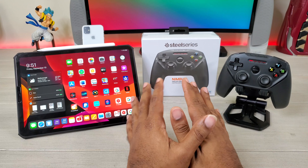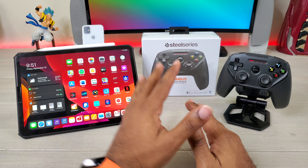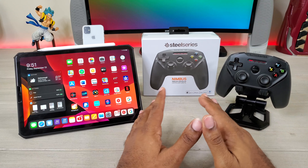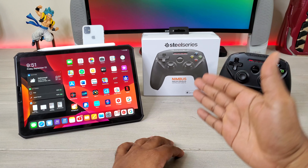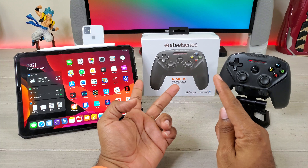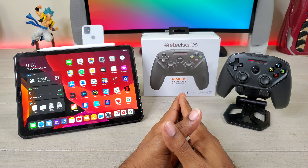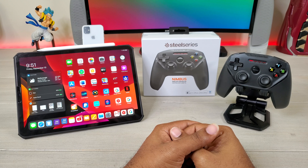Yo, what's going on guys, Average Tech Guy here and today we are back with another controller review. With iPadOS we know that we're going to get this whole new world of gaming opening up on iPad, so I want you guys to be prepared and have the best controller. We've done PS4, we've done Xbox, now we're using the SteelSeries — this is the Nimbus wireless controller. Let's check it out.